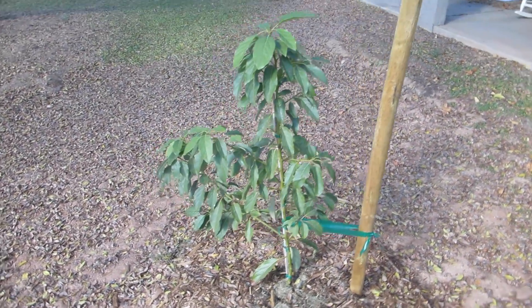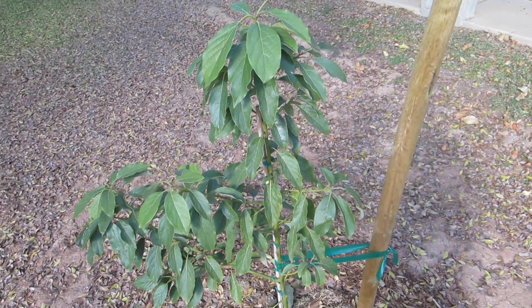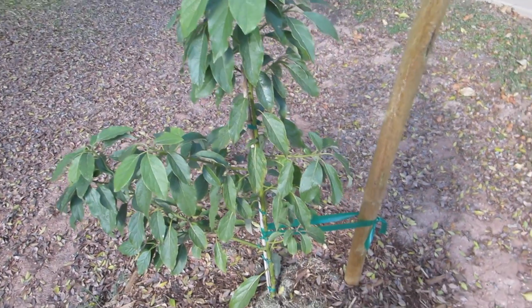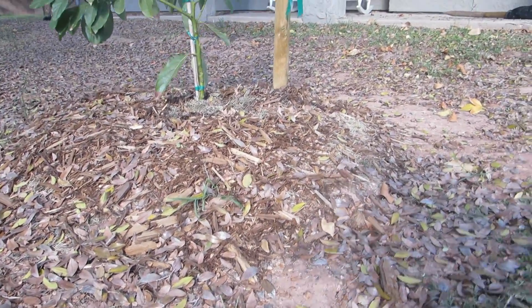We've covered it a little bit and it's doing pretty well. I've been feeding it with sort of a compost tea mixture and I've also been adding mulch to the bottom — there's a pretty good layer, though I could probably add a bunch more actually.